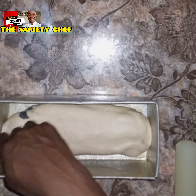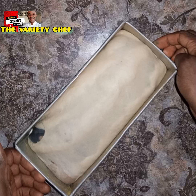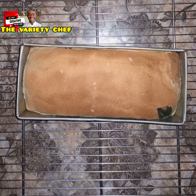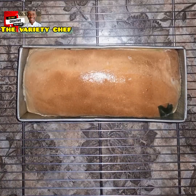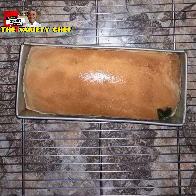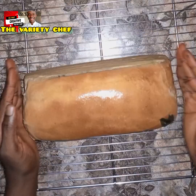Transfer the wrapped dough into a lightly greased baking pan — I use an 11 by 4 inch loaf pan. Cover it and let it proof for up to three hours. Once it's proofed, bake in a preheated oven at 180 degrees for 45 to 50 minutes, or according to your oven. Once it's out of the oven and still hot, brush the top with butter or margarine, then remove it from the pan and let it cool completely.